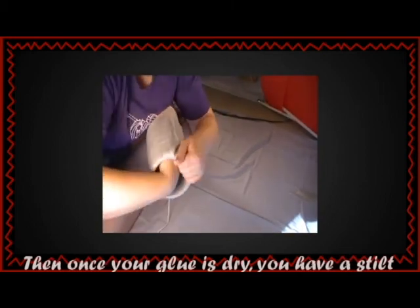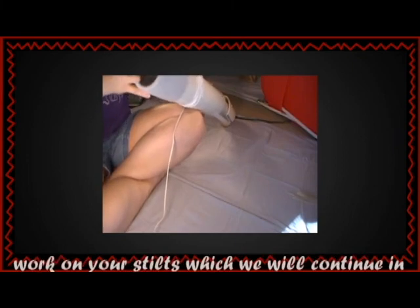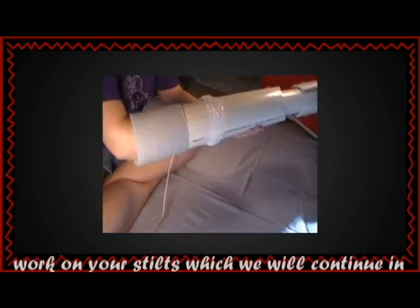Once your glue is dry, you have a stilt that won't cut into you. You are now ready to begin detailing work on your stilts, which we will continue in the next video.